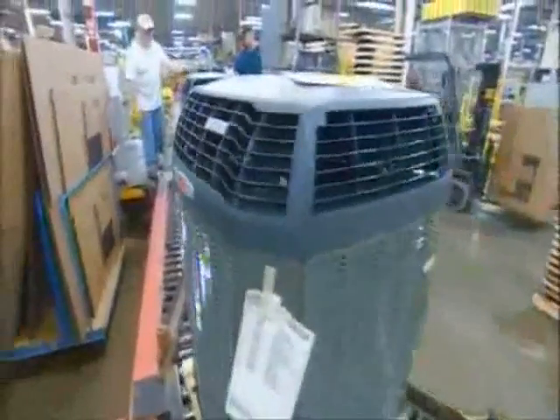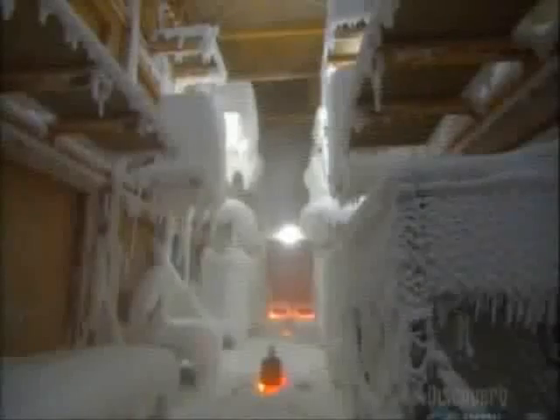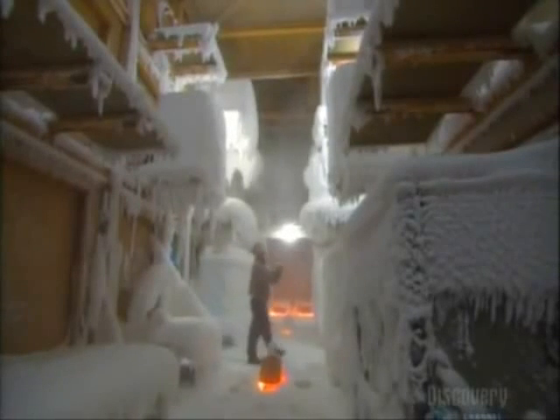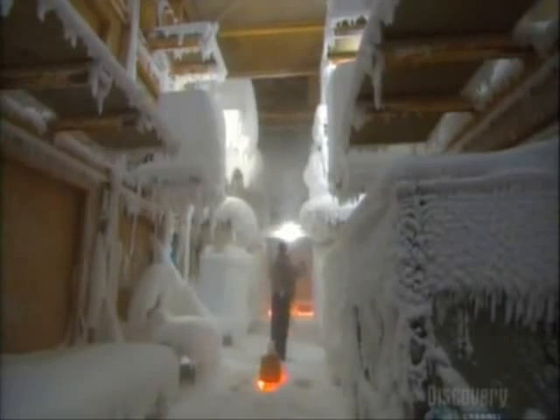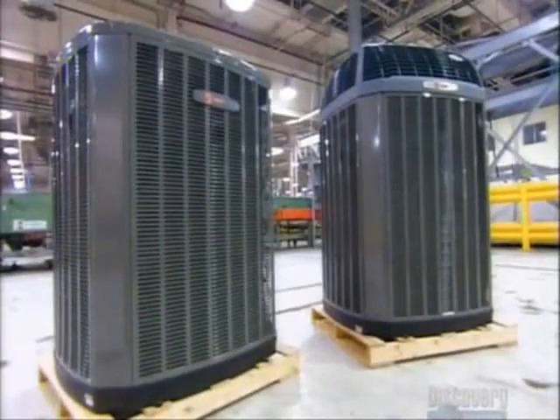Air conditioners sit outdoors, so they have to withstand all kinds of weather. The factory sends sample units to a performance testing laboratory, running them in extreme heat, extreme cold, rain and snow to see if, under such harsh conditions, they keep their cool.